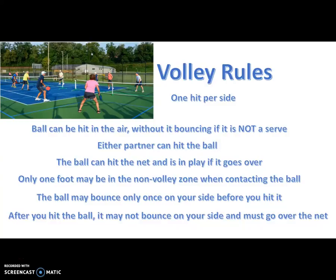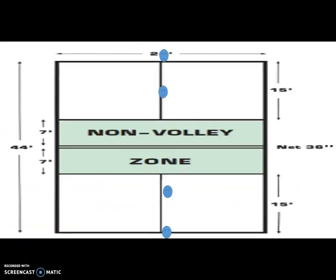Those are our volley rules — it should be a review as we've already gone over it. So what are we doing today? Here's your lesson. We've got the net there in the middle, two happy students on each side. If you have more than four in your group, you can throw another person in line. We are going to focus on volleying today — that is our goal.